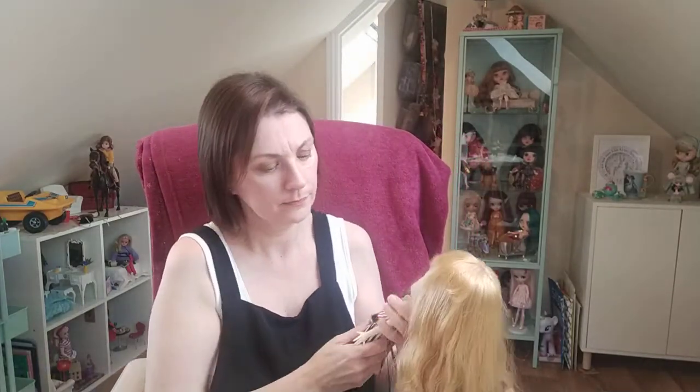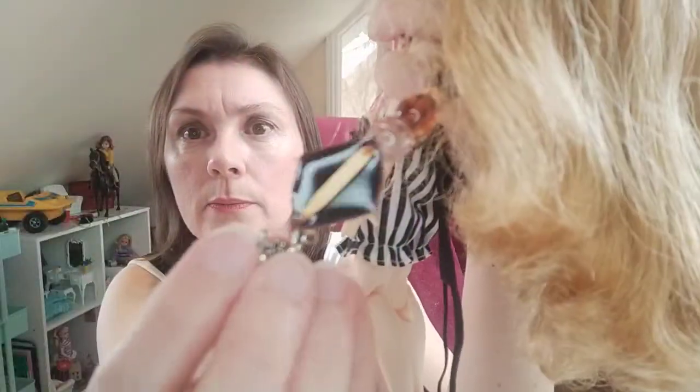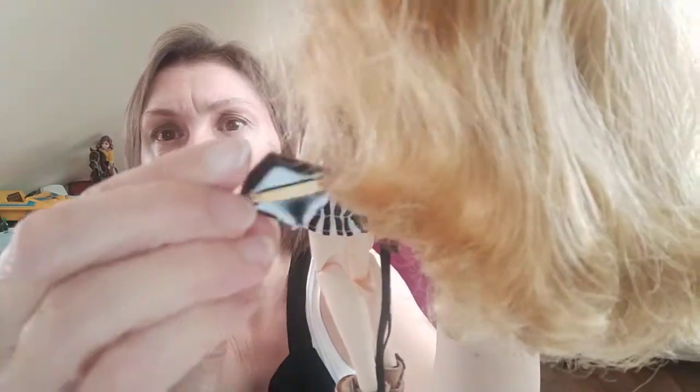I'll show you the ring pulls as well - lovely ambery ring pulls. And then on this one it's got amber coloured charms, this one's got a little dragonfly on it, and a heart.